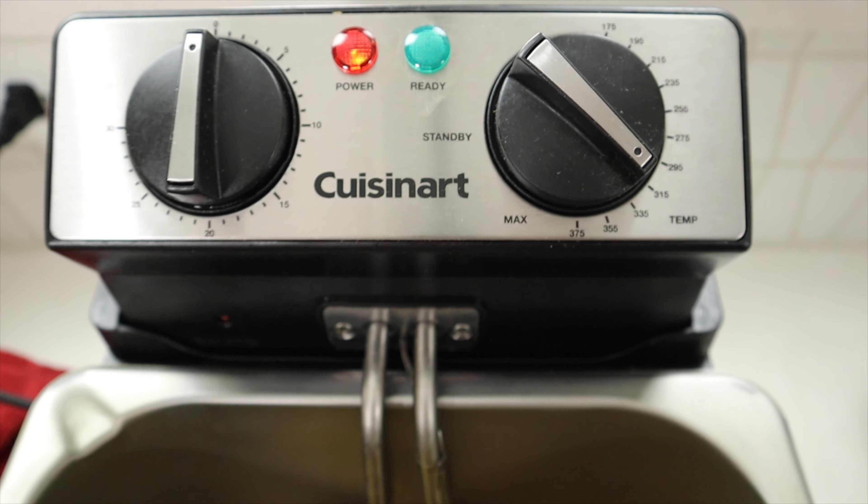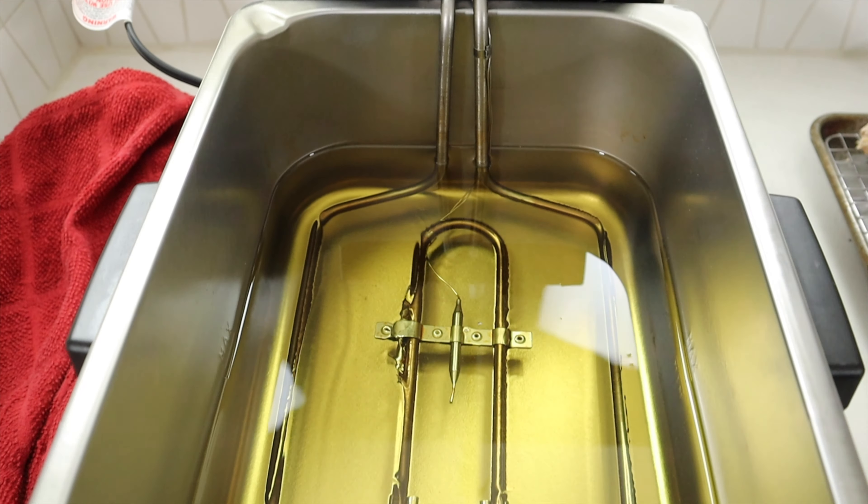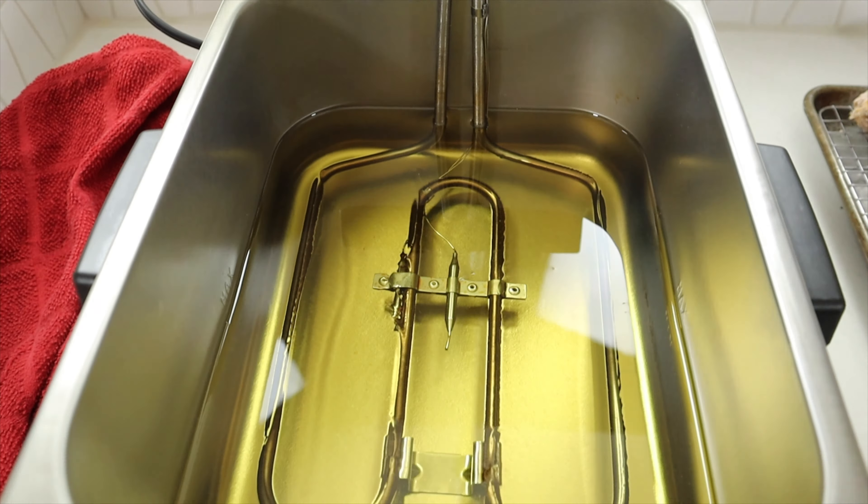This concoction I grabbed off of Amazon is perfect — it is mess free. Put the lid on and I'm going to show you how that works later. For the oil, I use peanut oil and I only set the temperature to 300 degrees, because we're going to do a double fry for this. I'll walk y'all through it.